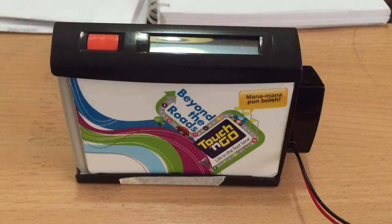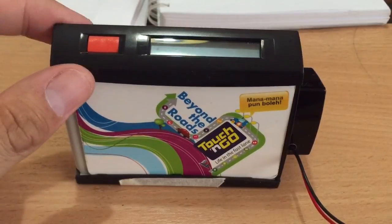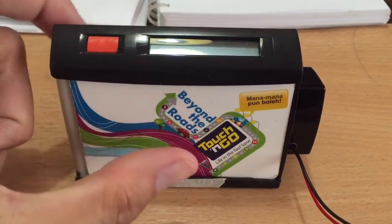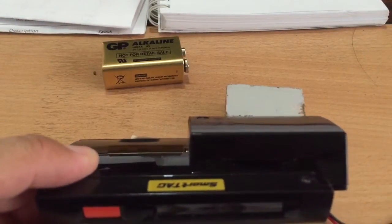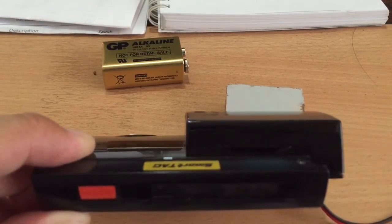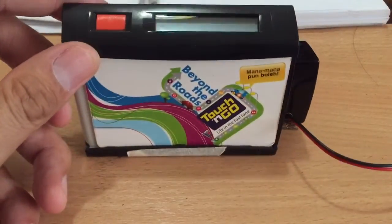Welcome back to my YouTube channel. Two years ago I made a video about using an adapter for the older version of SmartTeg. Now this is the latest version of SmartTeg, a touch-and-go card reader, when you pass through the SmartTeg lane in the toll booth in Malaysia.